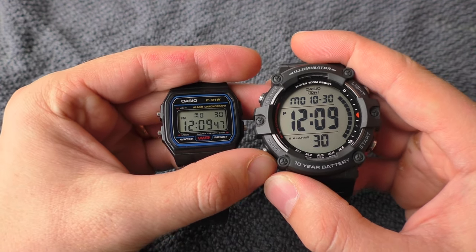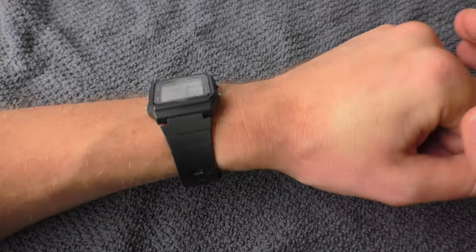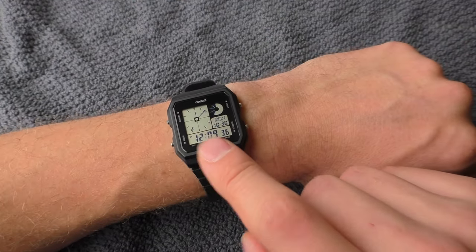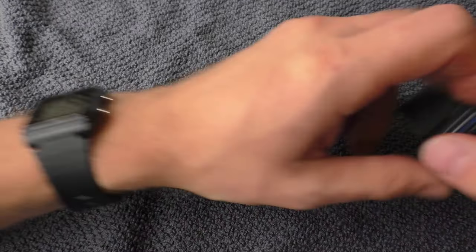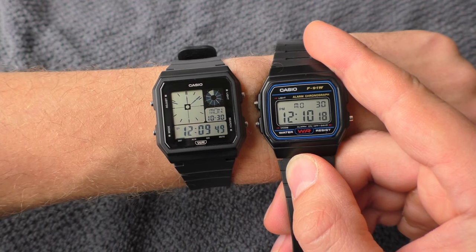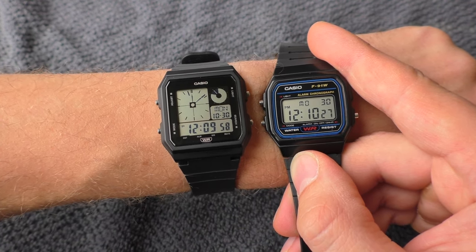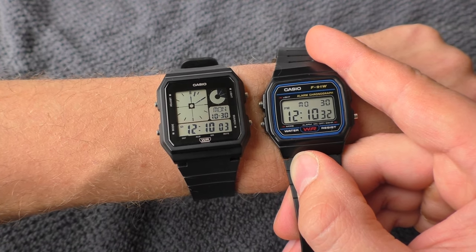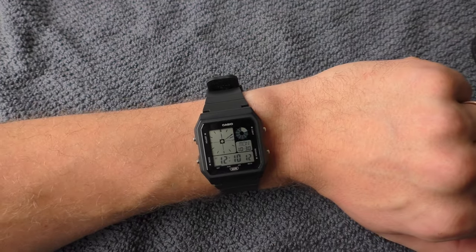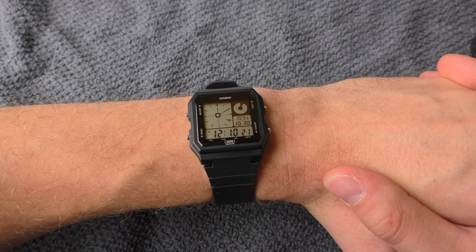Most digital watches are set at a slight angle — almost no digital watch like these looks completely black if you look straight ahead at a 90-degree angle. They look black when you add several degrees under 90, like when the watch is on the wrist. With this watch, the angle feels set a little too steep. Comparing at 90 degrees, the F91W looks completely black, but the LF20W numbers still look a little gray, and I need to add quite a bit more angle to make them look completely black.